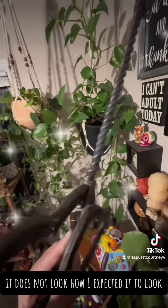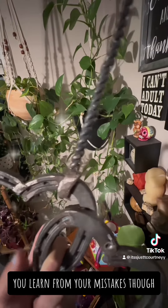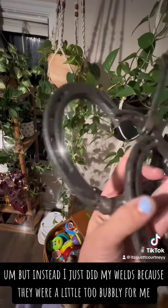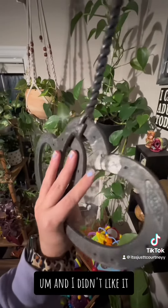It does not look good — it does not look how I expected it to look. You learn from your mistakes though. I was also going to grind the whole heart, but instead I just did my welds because they were a little too bubbly for me, and I didn't like it.